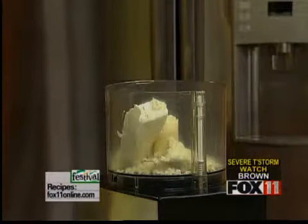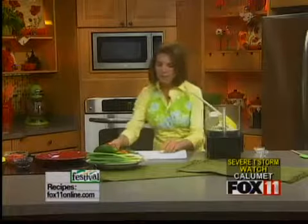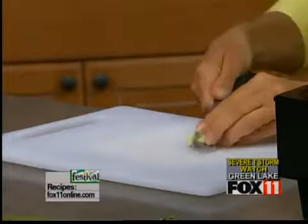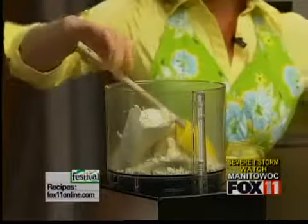You could use Greek yogurt, which is a little bit thicker, but any kind of plain yogurt will work great. One clove of garlic — I'm going to give that just a little rough chop since the food processor is going to do most of the work, but I don't want a big hunk of garlic in there. And then some garlic salt, about a teaspoon. So that's it: cream cheese, feta cheese, garlic salt, garlic, and yogurt.